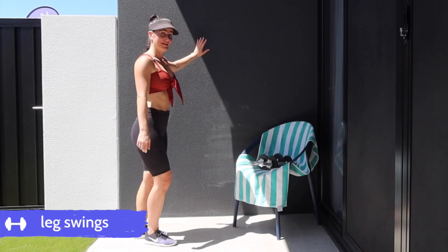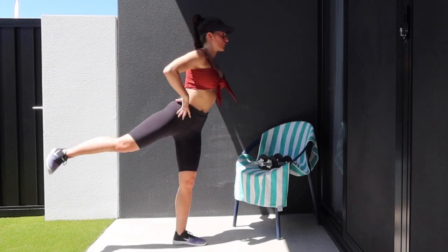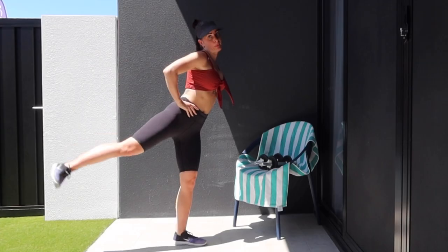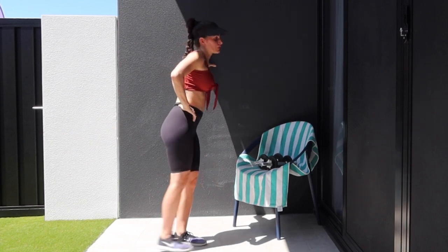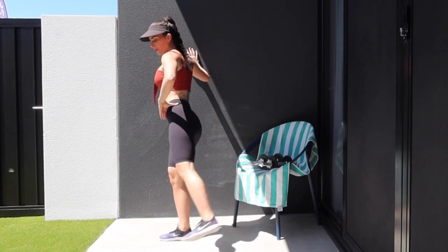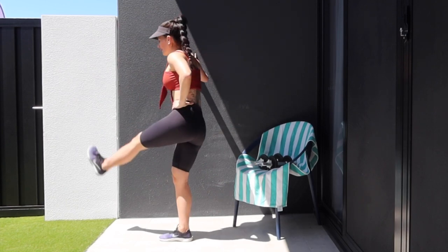We're going to do some leg swings now. You can support yourself with the wall or a chair. Nice big leg swings — just go with your own range of motion. And let's switch to the other side. Nice big swings, getting those hips nice and loose.